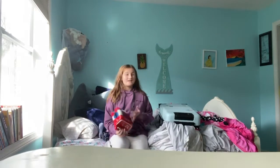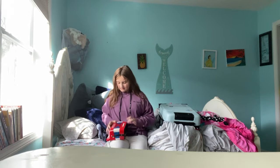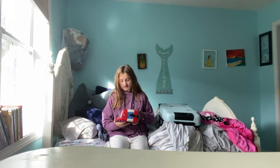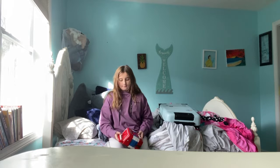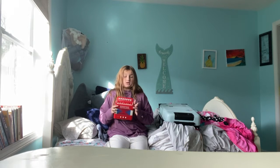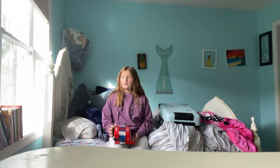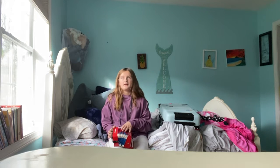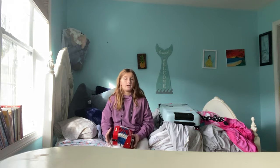Hi guys, welcome back! Today I'm going to be trying to learn how to play the accordion. I think that's what it's called — the brand is Woodstock Music Collection, or something like that. I know how to play some instruments, not like crazy songs, but I know how to play the violin — I've been having lessons — and I can play stuff on the piano.